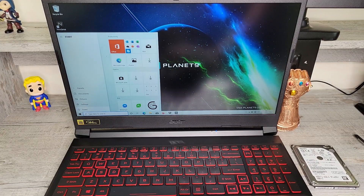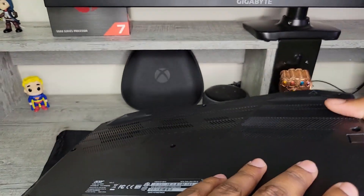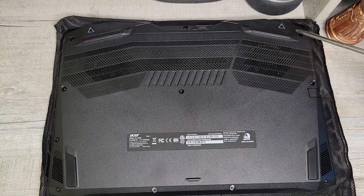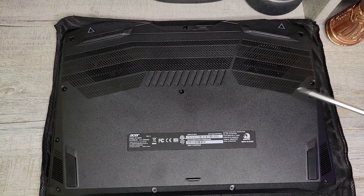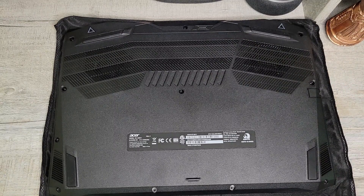Before upgrading, you want to power the laptop off completely. You don't want to put it to sleep — you want to shut it down. Now you want to spread something down to prevent the laptop from being scratched, and place it face down. There are 10 screws around the edge of the laptop and one in the middle. We're going to remove all these screws, keeping them nearby, to get into the bottom of the laptop.